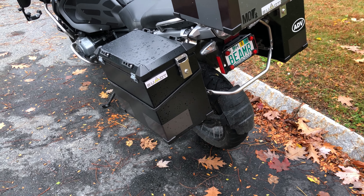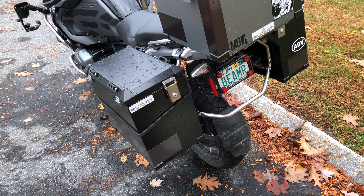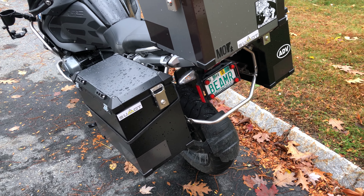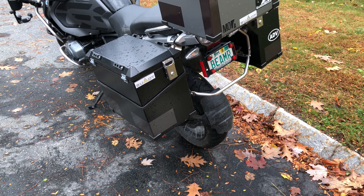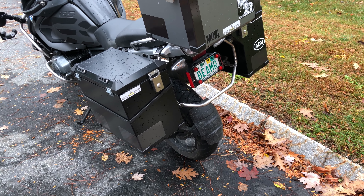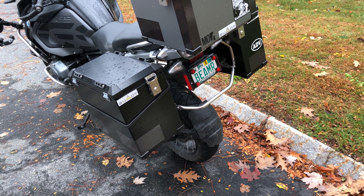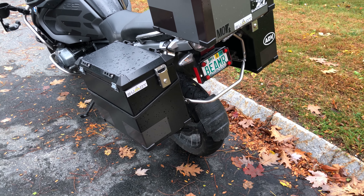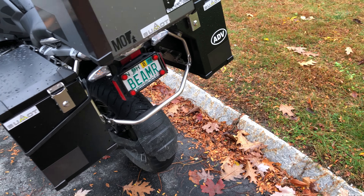Alright, so we're going to see if this has water in it. On Thursday, after a couple of days of rain, I went out to fill my boxes with gear to go on a little day trip that was taking place on Friday. I noticed that my boxes had water in them, so I'm going to check again to see if it rained yesterday.